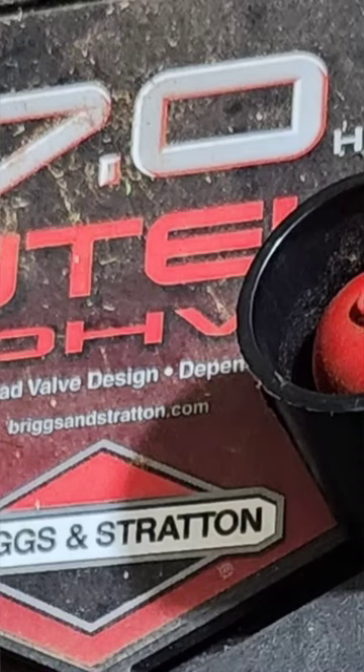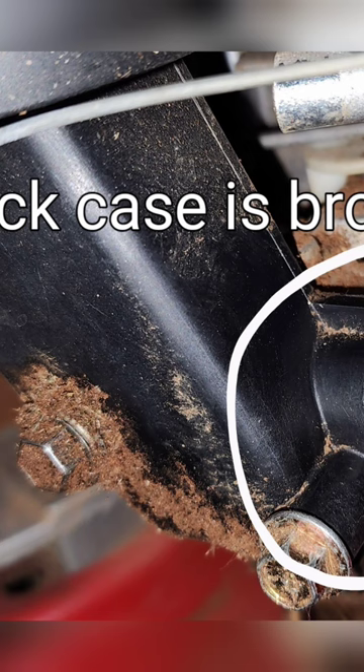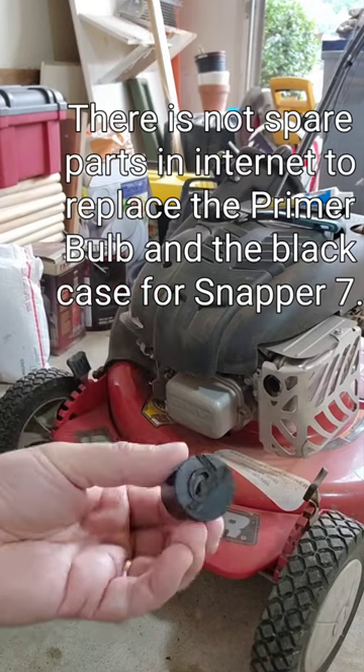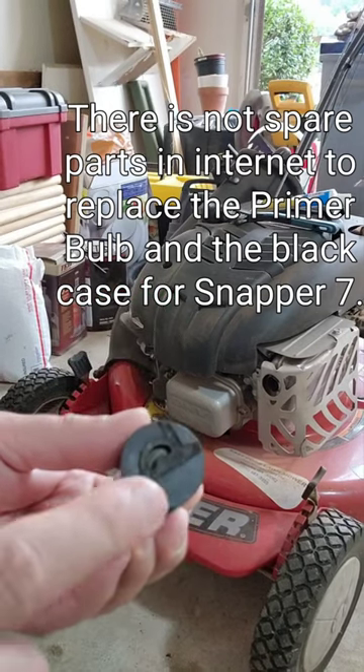How to fix a primer bolt. The black case is broken too. Unfortunately, there is no spare part on the internet to buy or replace the prime bolt.